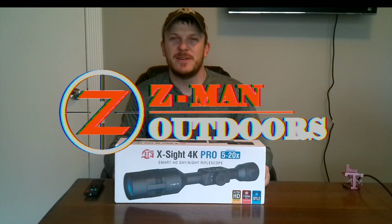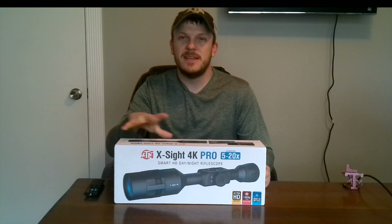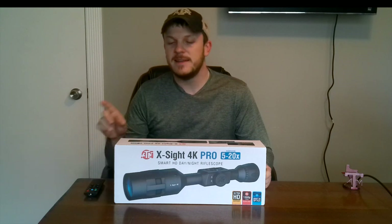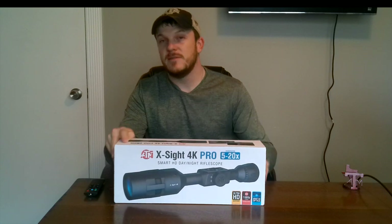Howdy y'all, welcome back to Zeman Outdoors. Today we're going to be unboxing and taking a look at the ATN Excite 4K Pro. This is a smart HD day and night vision rifle scope. This specific model is the 5-20X.